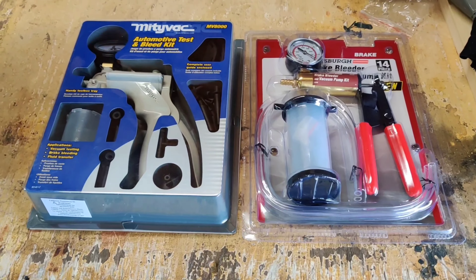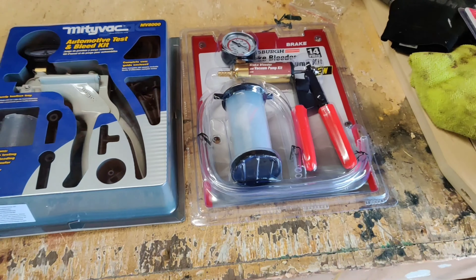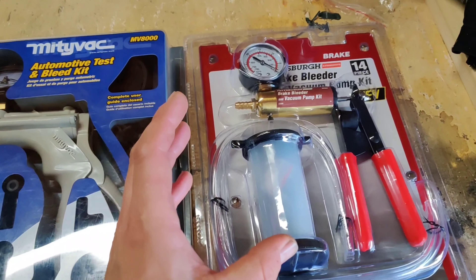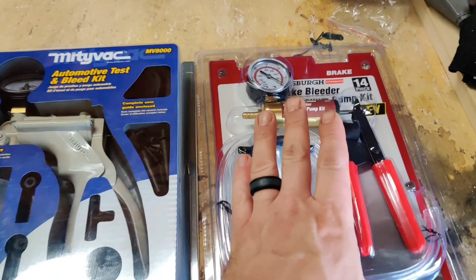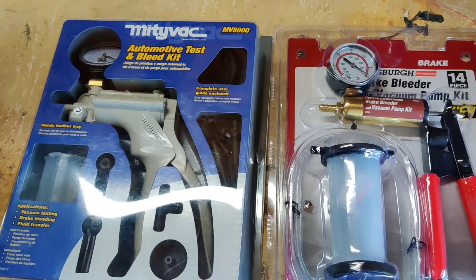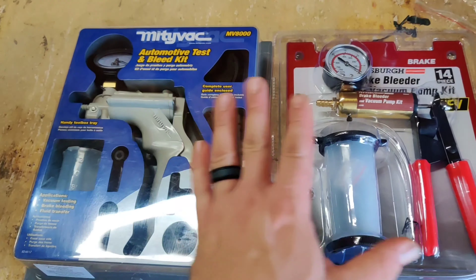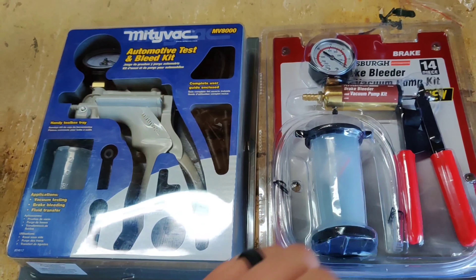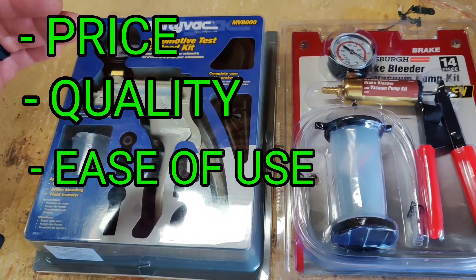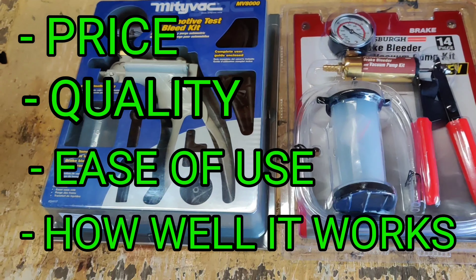I left that previous video up because the comments really helped me and were helping a lot of you as well. I'm going to utilize those comments and fill you in on things I learned, specifically about the Pittsburgh bleeder. We'll do a side-by-side comparison rated on a scale of one to five across four categories: price, quality, ease of use, and how well it actually works — with five being the greatest.